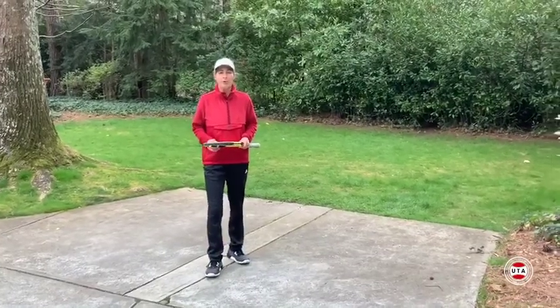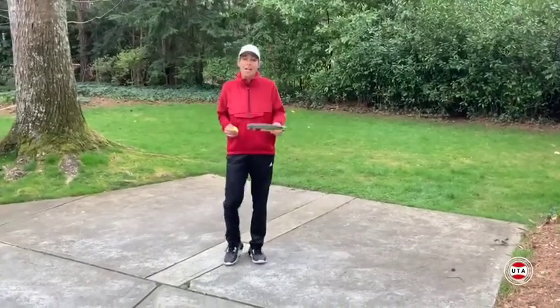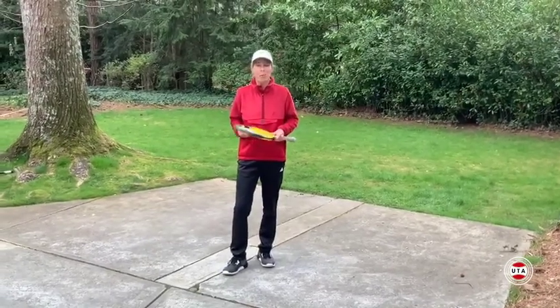Hi everyone, I'm Patty O'Reilly with UTA. I can't get to a tennis court and I want to improve my tennis game. What can I do?